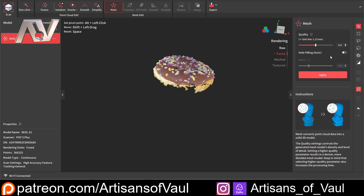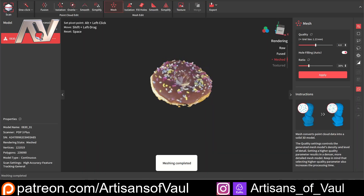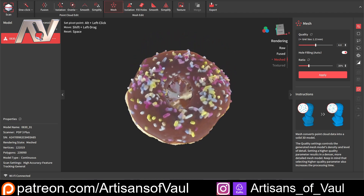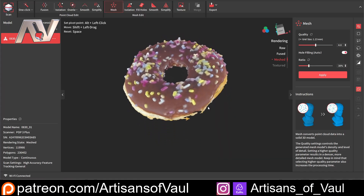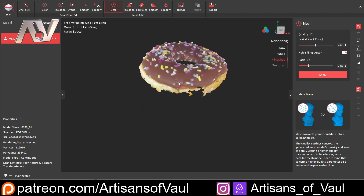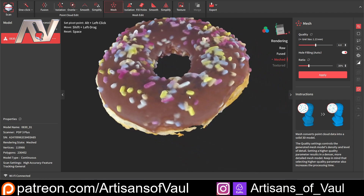Then we're just going to mesh it. What I'm going to do is do some auto hole filling and put that down so it's not going to do it for the biggest holes. We'll just click apply and have a look at how this looks. And there we go — here's our donut. Now we have filled the hole in. Maybe we should bring that down a lot and then apply that again. There we go, we haven't got the hole taken out, but you can see how good this is. You've got all of the frosting, all these individual sprinkles on it. It's a really good and high-detailed scan with really excellent color quality.